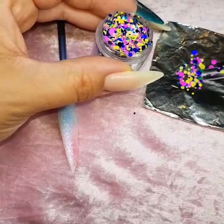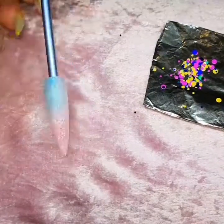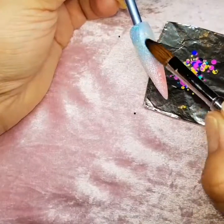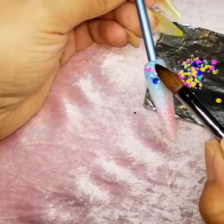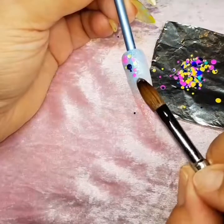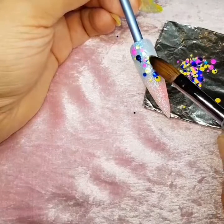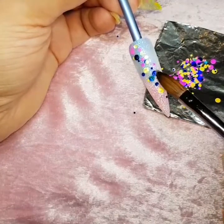I'm decanting some of the Jane addition dots onto some foil, and then I go into the clear acrylic and paint a little bit onto the nail where I want the dots to go. With my wet brush I just dab it onto the dots and place them onto the wet acrylic, and I just keep going until I'm happy with the design.